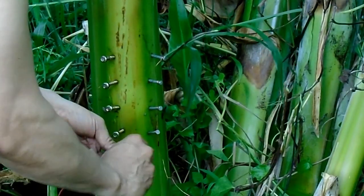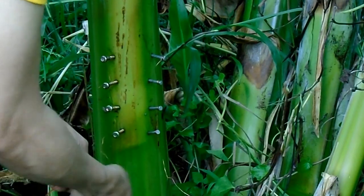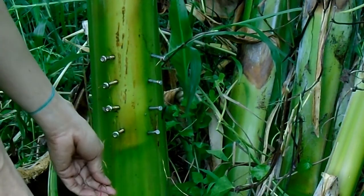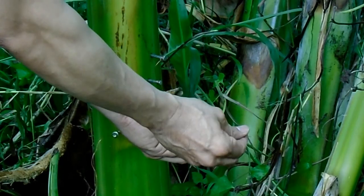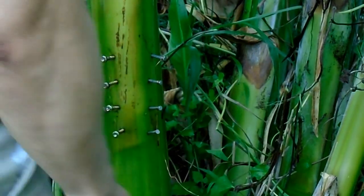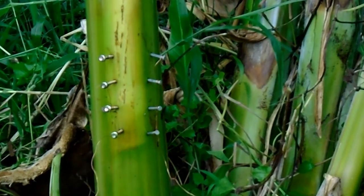Next step is we're gonna connect this positive wire here. The red wire indicates positive voltage, and the black wire indicates negative voltage. The red wire connects to the copper screw here, so this one will produce positive voltage, and the black one will produce negative voltage. Let's try it with no further ado.